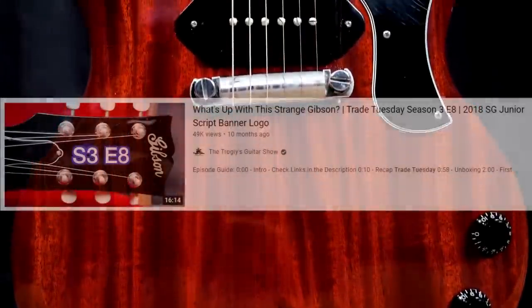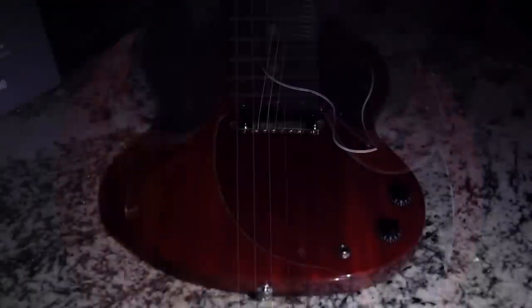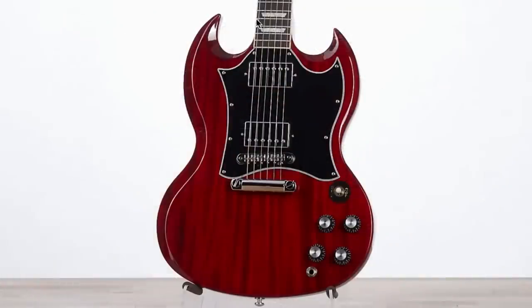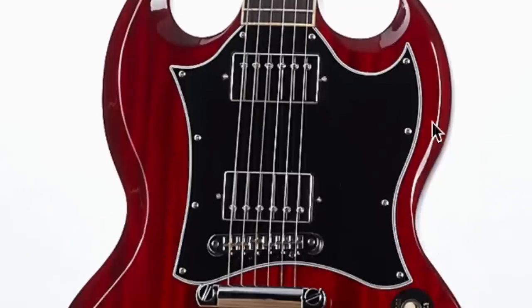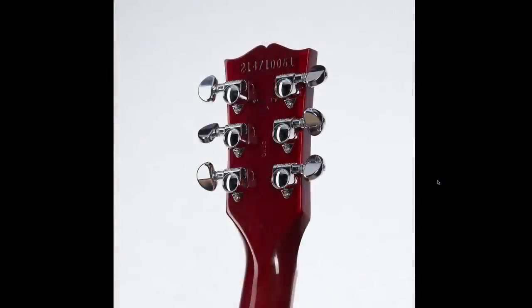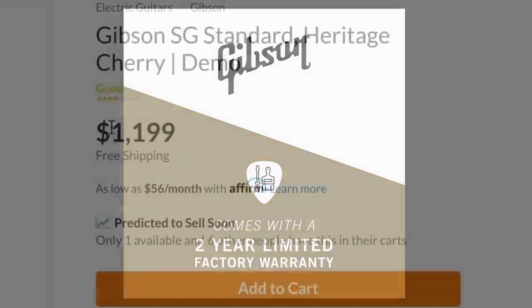If you want to see something like this, check out my Trade Tuesday series. I believe that was a 2018 SG that had some very nice figuring just like this. However, this one's a full-on standard with the trapezoid inlays and a '68 batwing style pickguard. It's a pretty nice guitar. And yes, this is one of the new ones — so you're getting a very nice looking body with very minimal blemishes and saving $300.